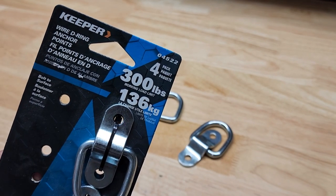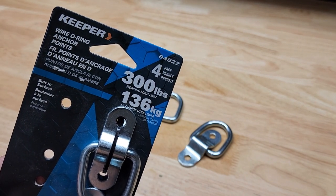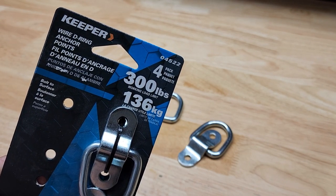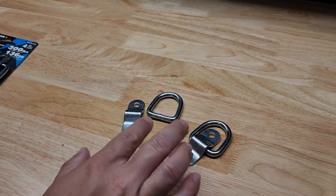For this video I thought we'd take a quick look at these Keeper wire D-ring anchor points. This comes as a four pack, model 04522. They have a 300 pound working load limit and a 900 pound brake strength, and again they come as a four pack.